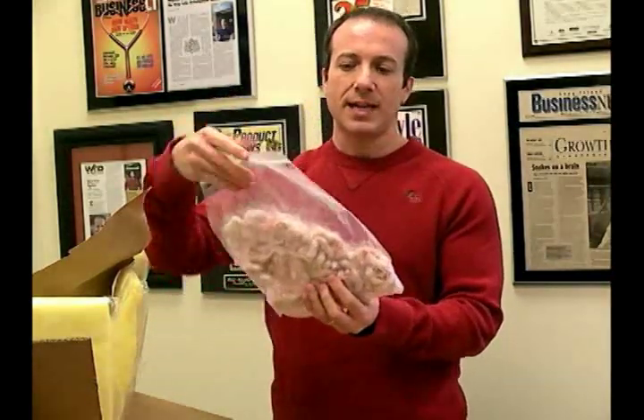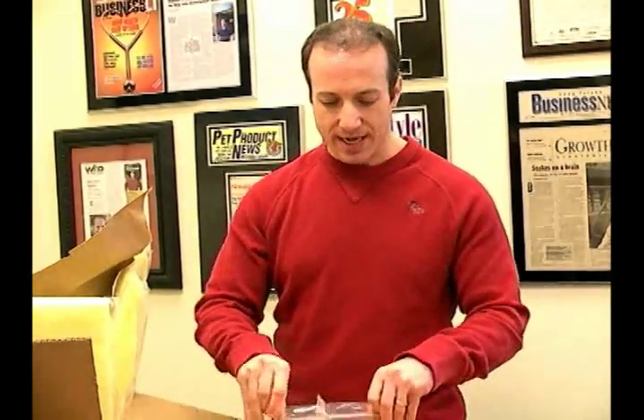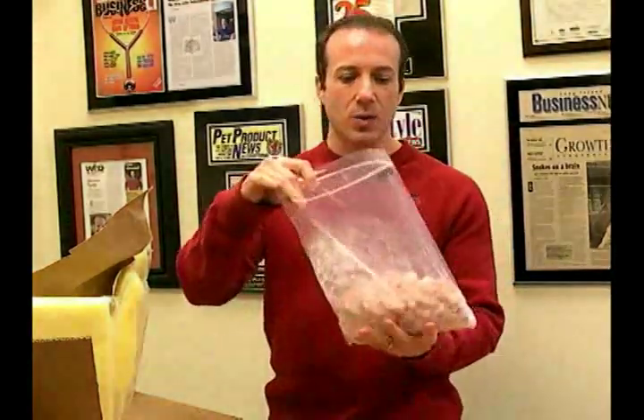So our frozen feeders — one thing I'd like to mention is that when we do our frozen feeders, we actually freeze each one individually. Certain people have said to us they've gone to places and gotten frozen feeders, and what they've gotten is a bag of feeders frozen solid together.